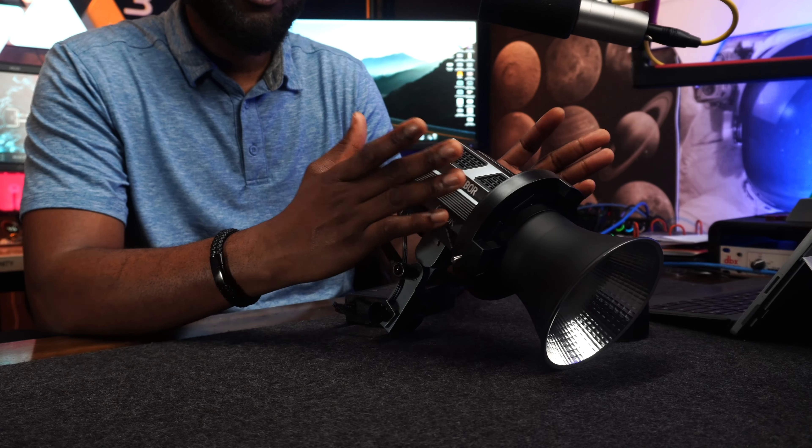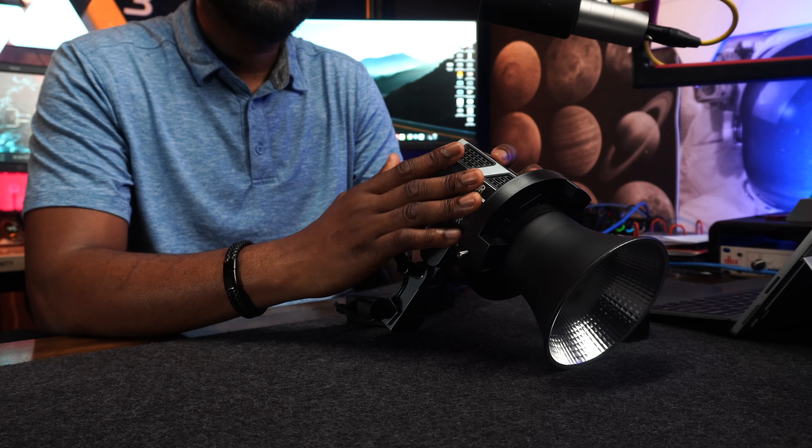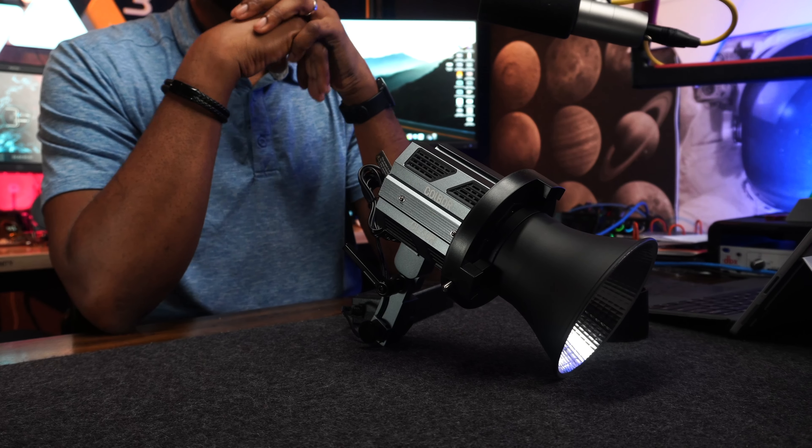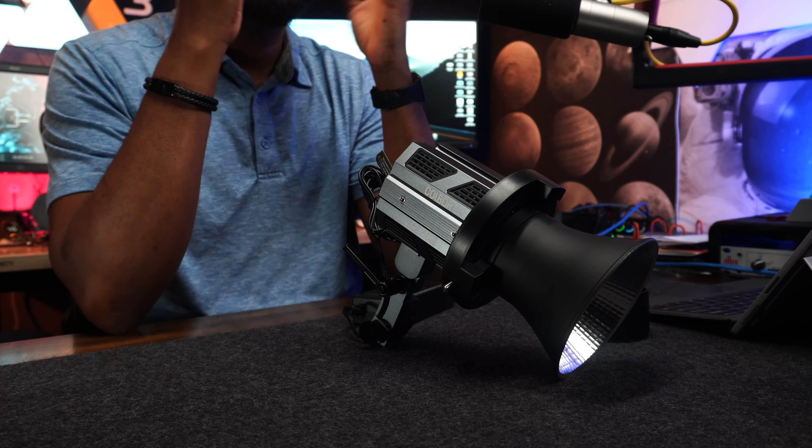First thing to note is that this light is modular — you can stack multiple of these lights together, locking them in a rail to create a larger light source. Now let's go through the specifications. The CRI on this light, according to the manufacturer, is 97+ CRI.